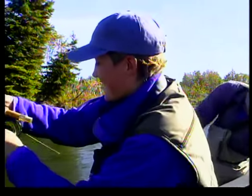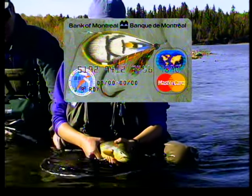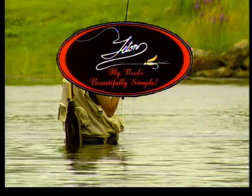The New Fly Fisher is sponsored by the Atlantic Salmon Federation, Bank of Montreal MasterCard, Ducks Unlimited Canada's Conservation Company, and Teton Fly Reels.